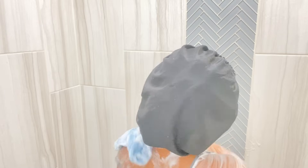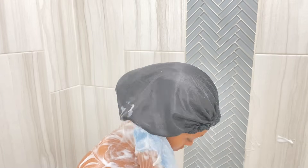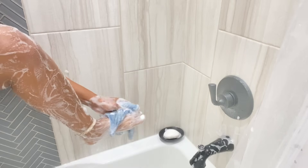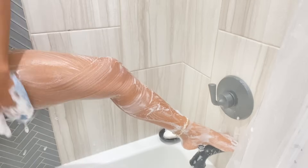This is the part where we're going to remove most of the dirt or dead skin, so you want to make sure that you're scrubbing your body really hard.